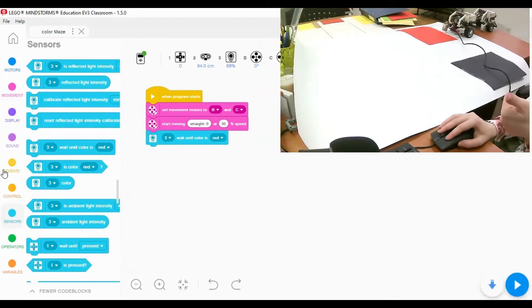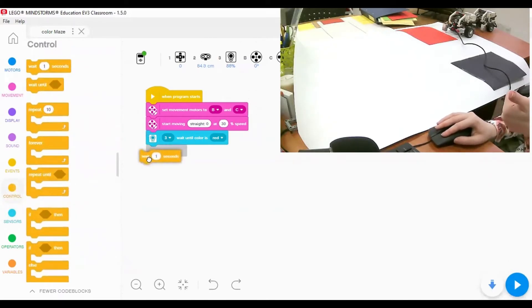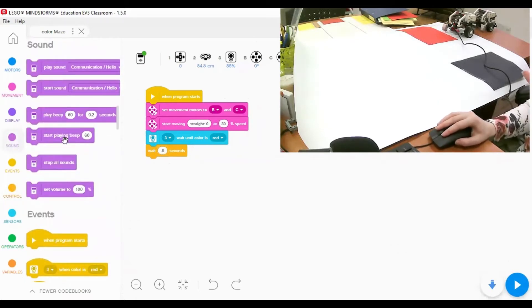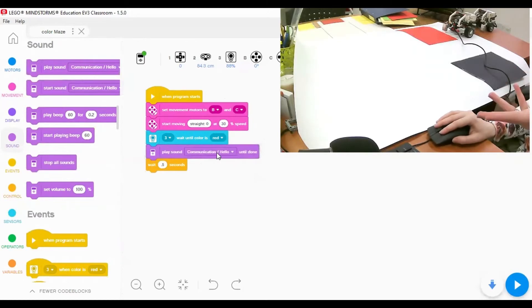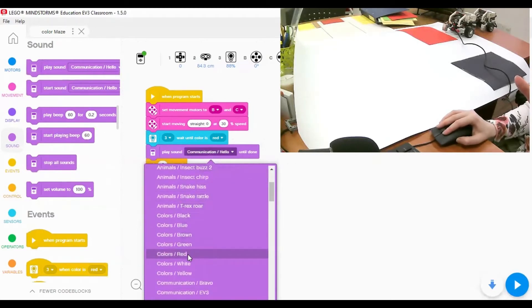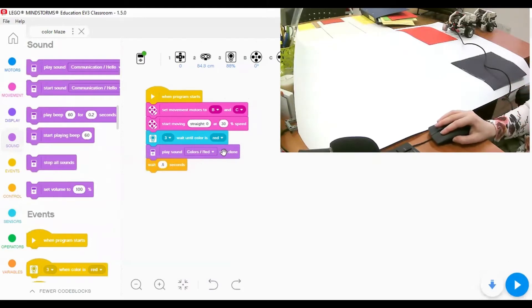When the color is red, the first action is to play a sound. I'll go to the sound block and add 'play sound color red until done', placing that before the wait block so it says the name first. Then we wait for half a second.